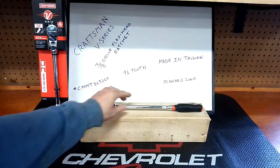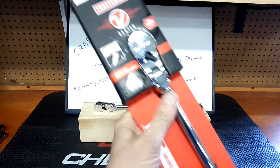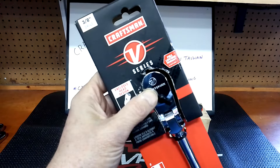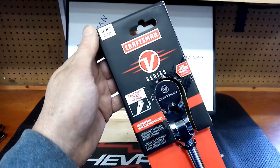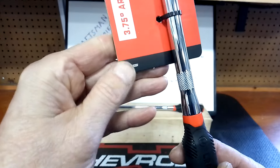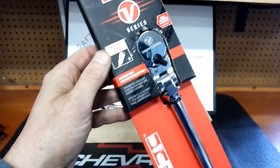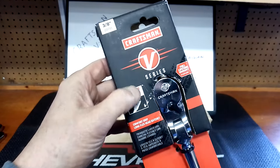Okay, this is the packaging it came in. I got two — shout out to Don, he sent me two. We trade tools sometimes and he's very generous. The model number is CMMT86326V. This is the Craftsman V-Series 3/8-inch drive flex head ratchet. The V-Series is their flagship pro line. It's 96 tooth, made in Taiwan, and 14 inches long.